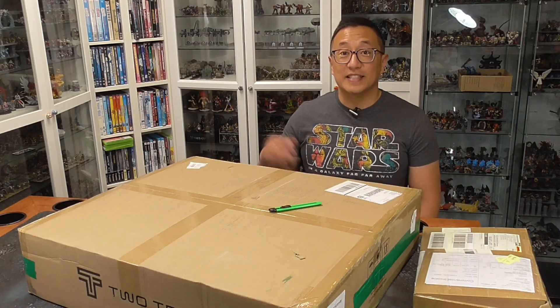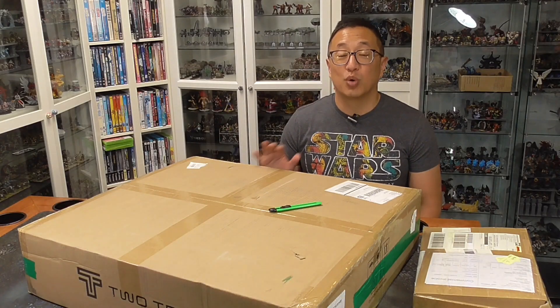In today's video, I review this TTS Pro 20-watt laser.